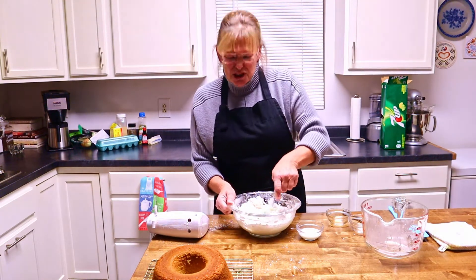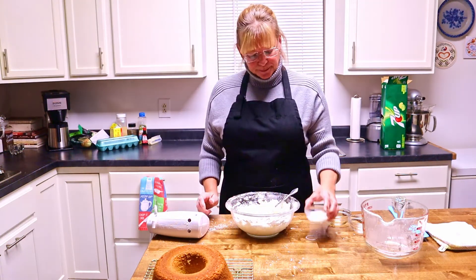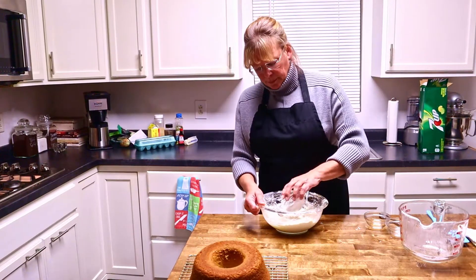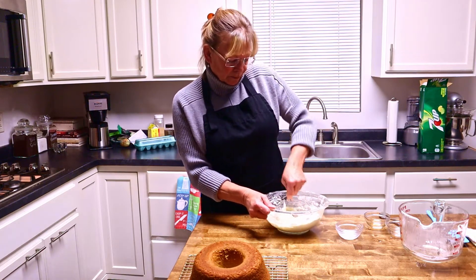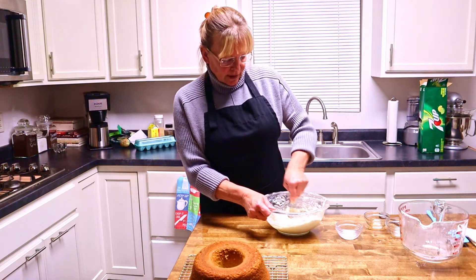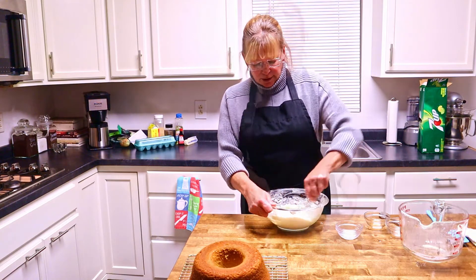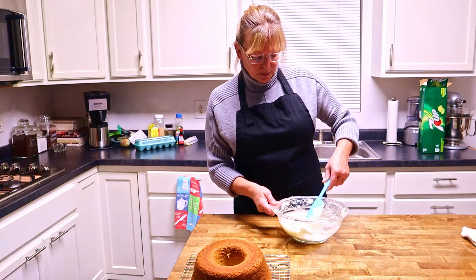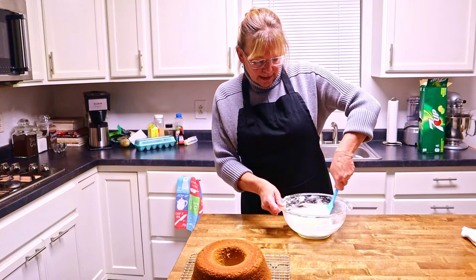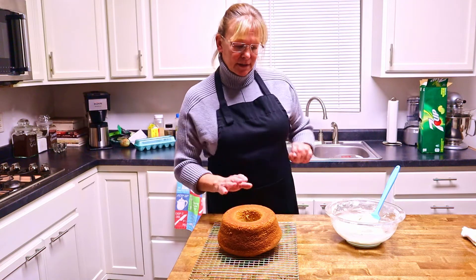The butter should have been just a smidge softer. Keep adding milk to get to the consistency you want. If you want a really thick frosting, don't put so much milk in. Our frosting is pretty well done at this point. I'm going to place my cake on a plate and frost the top.